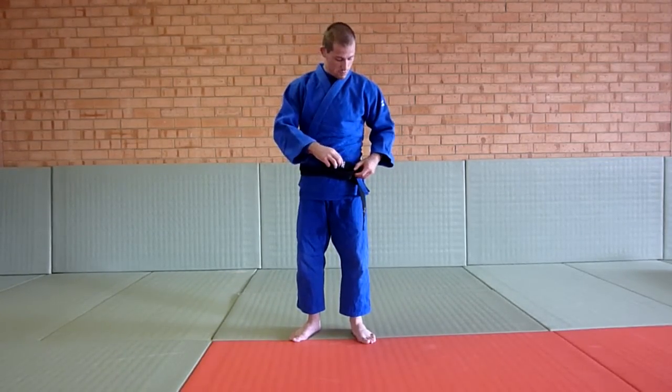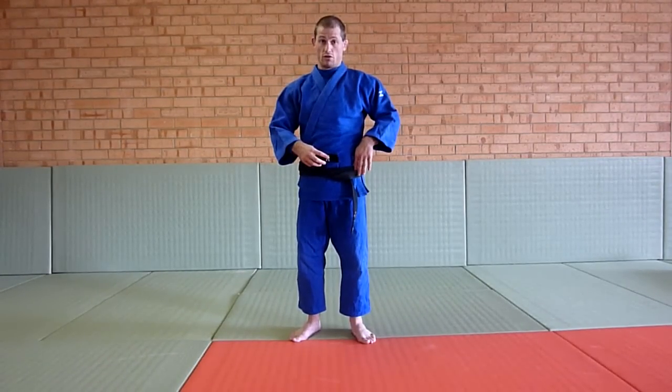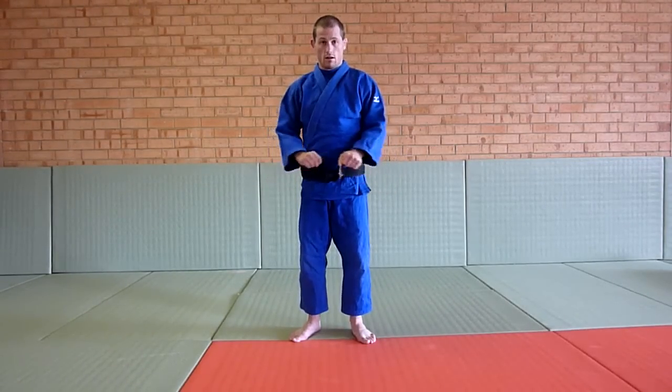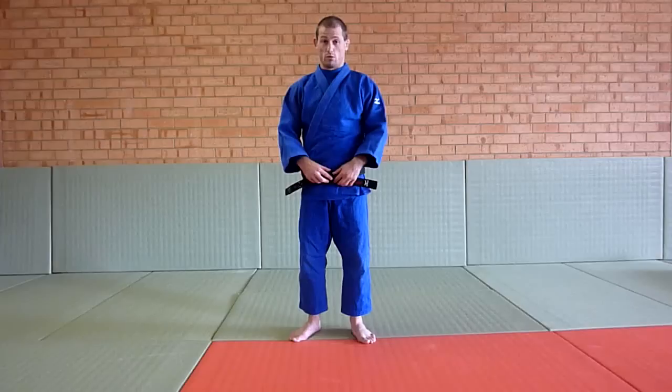This top one is going to go in between — not underneath both, it's going to go in between the two on this side. Making sure it goes in nicely, pull tight. So that's how you do your belt up, and your belt will never come undone.